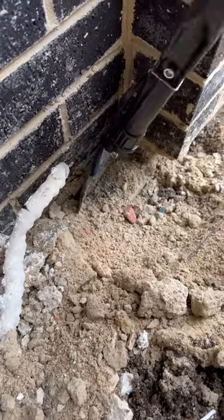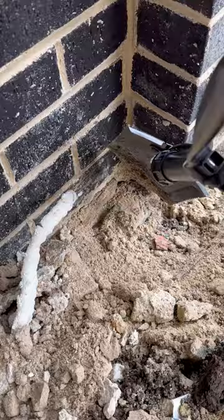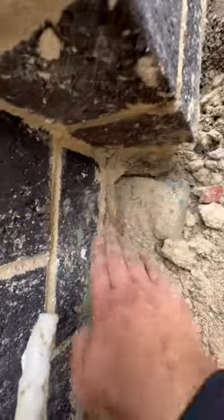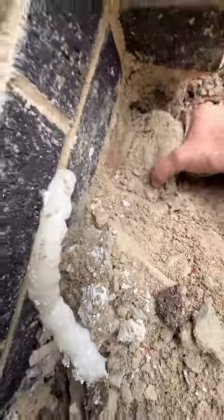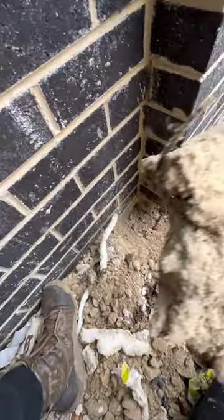We decided to keep digging and we can see there's more timber on this wall here — unbelievable. Look at this — they've got another brick underneath the dirt to support this piece of timber. Try to take it out — there we go. Actually, what is it? It's just dirt — unbelievable.